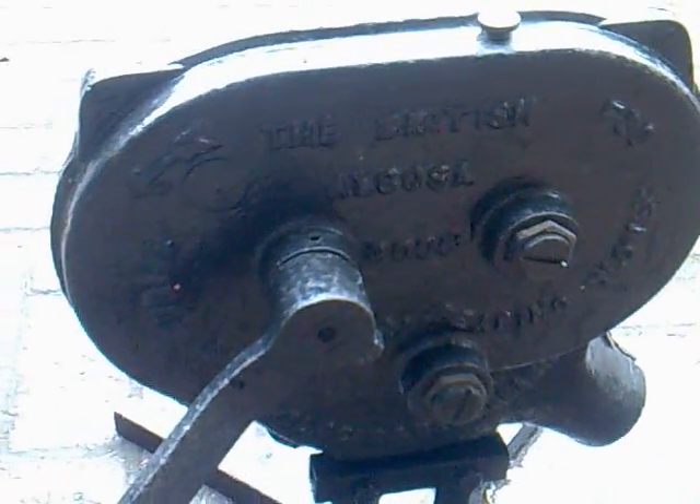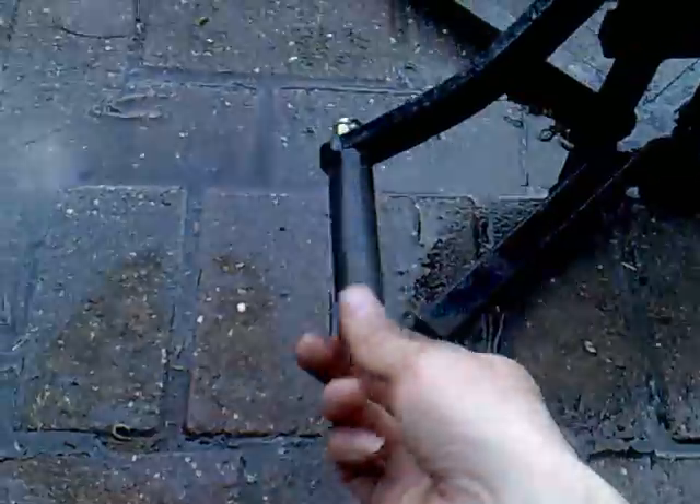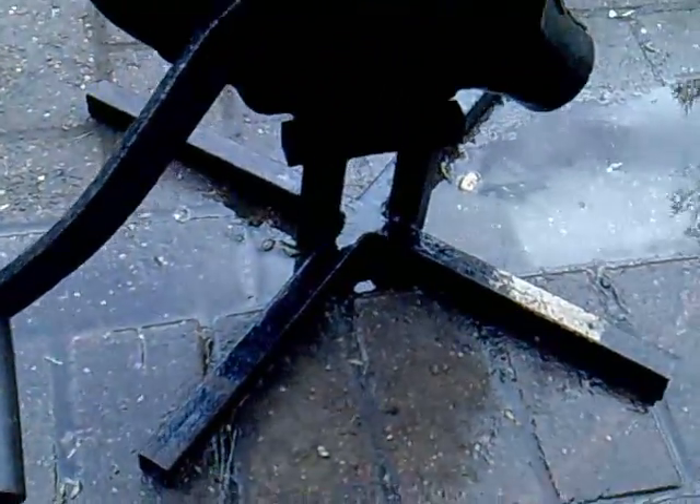Obviously when this was made at the turn of the century it was cutting edge tech. Hand-cranked blower — the handle, once upon a time, had a wooden handle, long since rusted away or washed away. It's got a sort of a steel bolt with a plastic thing to give you something to hold on. A bit rough but it works, I've used it for a number of years.